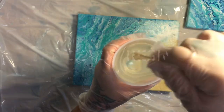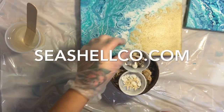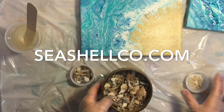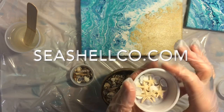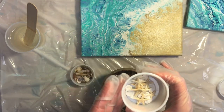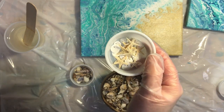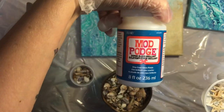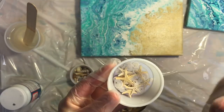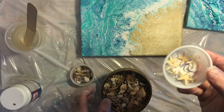I have my resin mixed up. I actually have my gloves on, and here are my seashells — I got them from the Seashell Company. It's just an assortment of little tiny seashells, sand dollars, and starfish. Also, before I started this, I put some Mod Podge on my sand dollars and my starfish, because if not they will become kind of see-through and translucent — the resin does that to them.